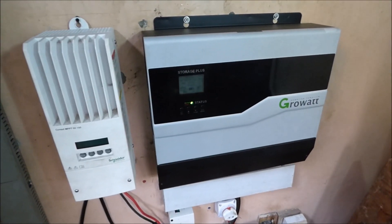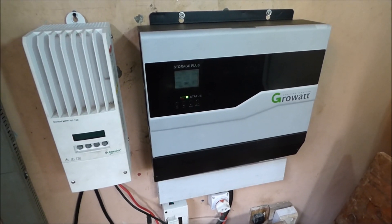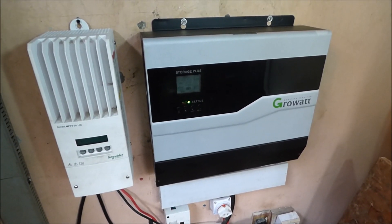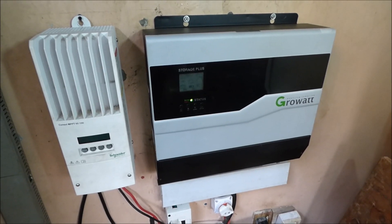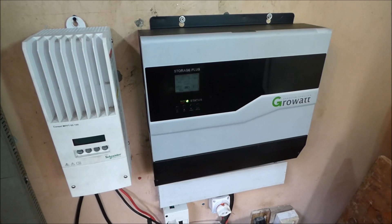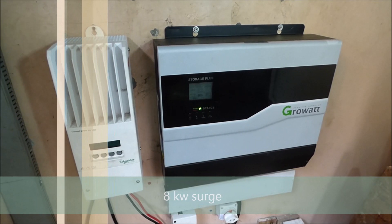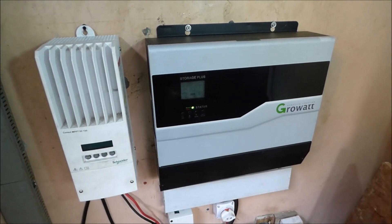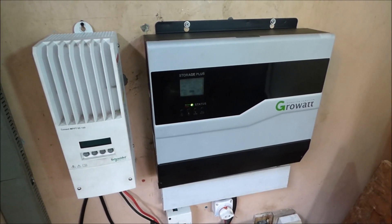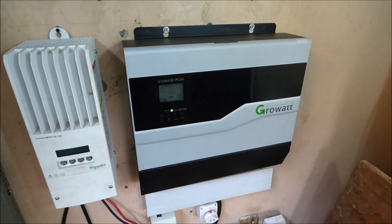The major plus is that it's very quiet — it doesn't make any noise when it's on, whether it's charging using AC or when you put a big load on it. We've been able to run our two-horsepower water pump and the freezer at the same time and it did not make a sound.